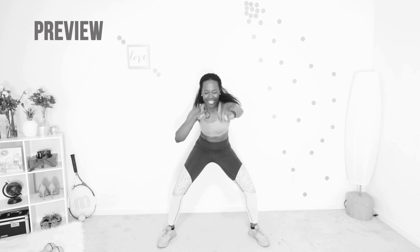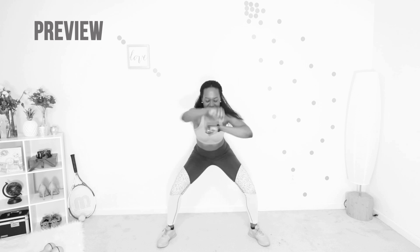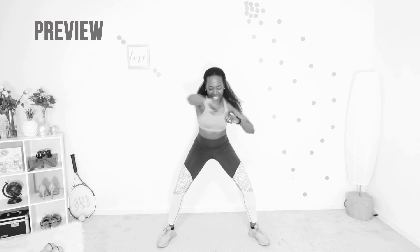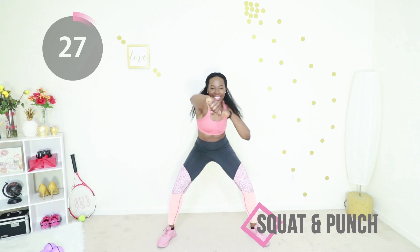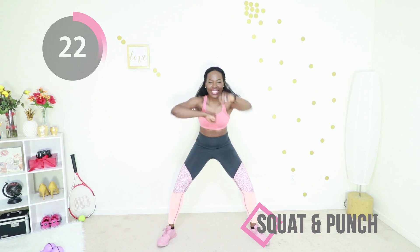We're going to do a squat and punch next. You're in that high squat position and you're going to punch about five times, stand up, go back into the squat, and start punching again. This one's actually kind of fun — it's like a little dance. Punch, punch, punch, punch, punch, stand up, go back down, punch, punch, punch, punch, punch.